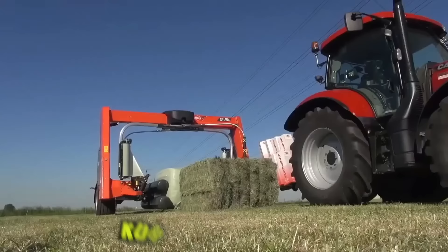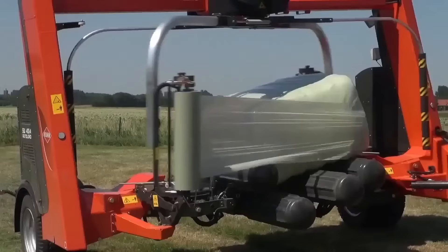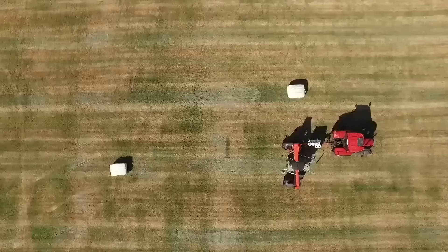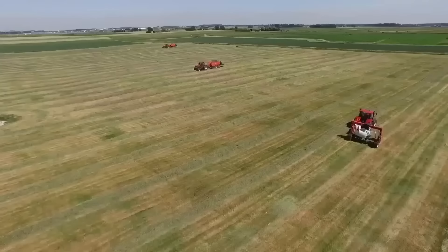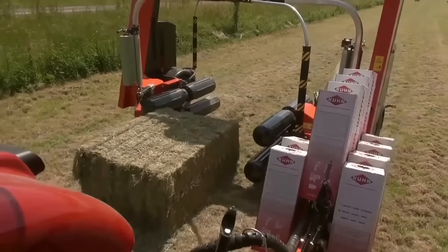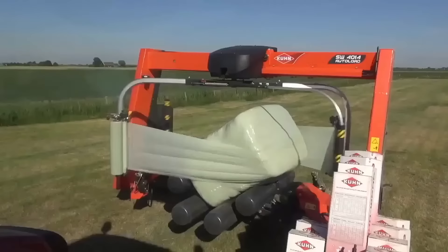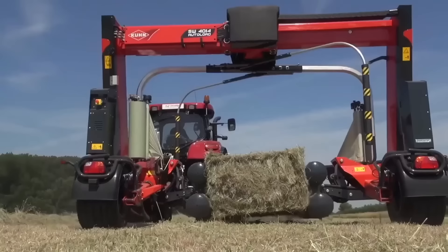The new Kuhn SW Bale Wrapper is a state-of-the-art machine designed for wrapping round bales. It features an advanced control system and user-friendly interface that allows for easy operation and customization of wrapping parameters. The machine is equipped with a durable wrapping arm and stretch film dispenser, which work together to provide a tightly-wrapped bale that's protected from external factors such as weather and moisture.